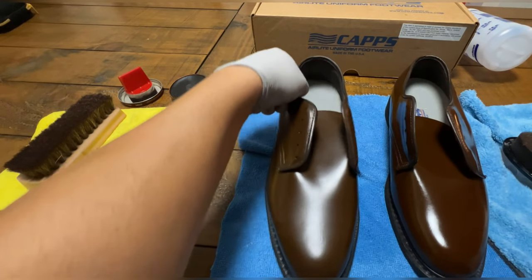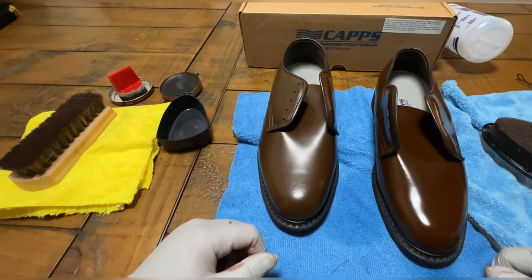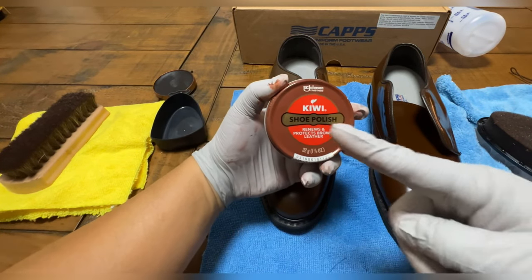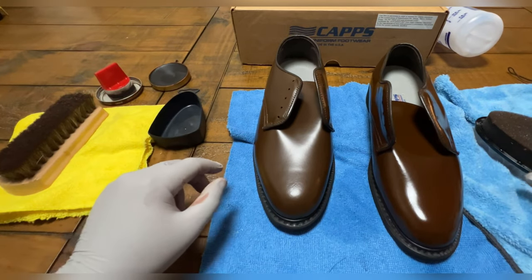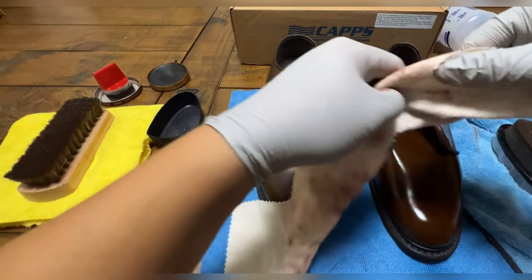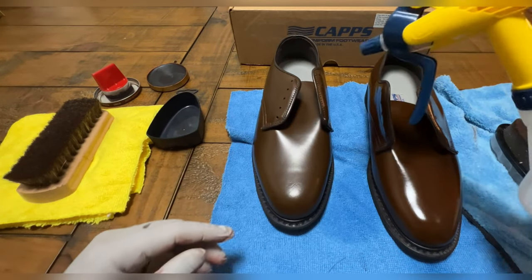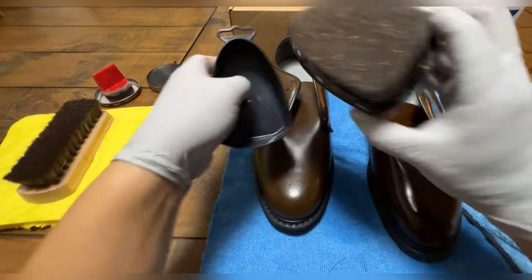Now I'm going to compare the two. You see the difference with the express shine? After you've polished everything it just looks great — big difference, I love the way it looks. Here's everything I used: the brown Kiwi shoe polish, the applicator pad, the shoe polish, the shoe brush, the wool rag that comes with the kit — you wrap it around your finger when polishing — a spray bottle with just water, and the express shine for the finishing touch. Thing works great.